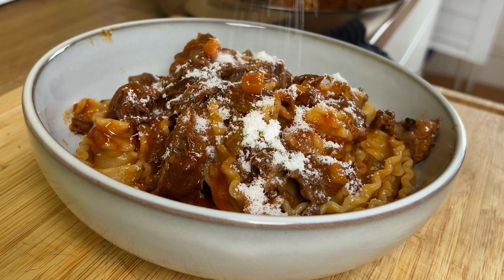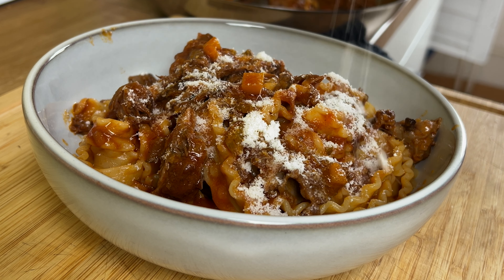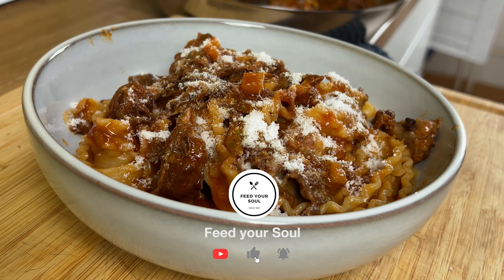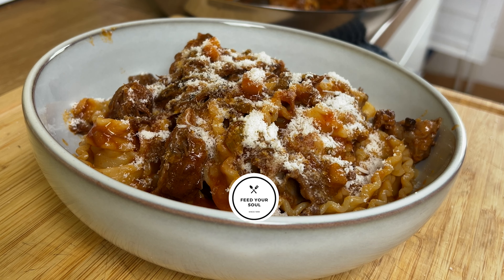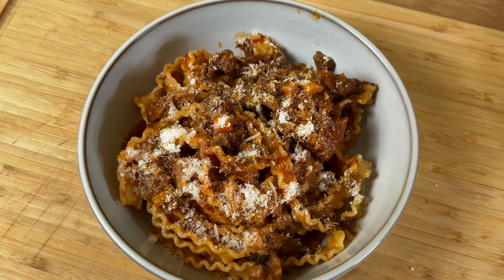Add the necessary amount and sprinkle parmesan on top and enjoy! Here you have this delicious recipe that you can easily recreate at home with your family. I hope you enjoyed this recipe and learned something from it. Please consider subscribing and hitting the like button. Let me know in the comments below if you have any questions or recommendations. See you for the next recipe!